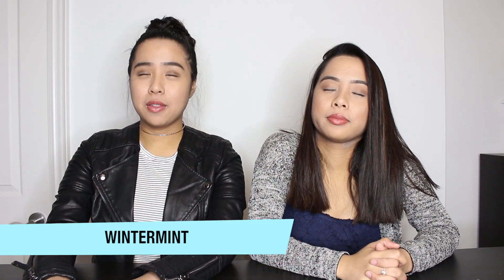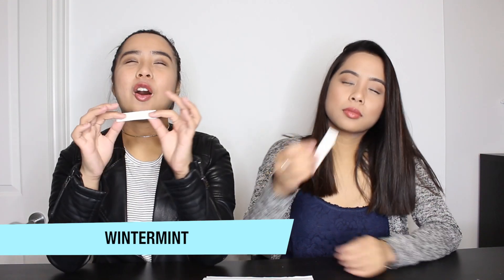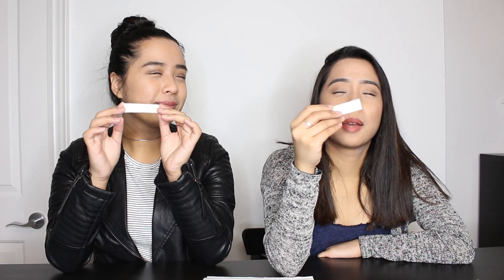So our first gum — our eyes are closed, by the way. No cheating! So let's get it. Long strip. Can we smell? Yeah. I know this one. Some sort of mint, but I don't know. I'm just going to say Winter Fresh. Winter Fresh mint. You copied me! I always say that because this is our favorite gum. It's the only gum we really choose, so I kind of know it by the feel and taste of it.